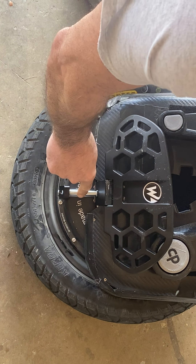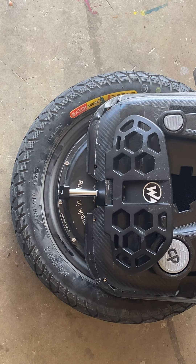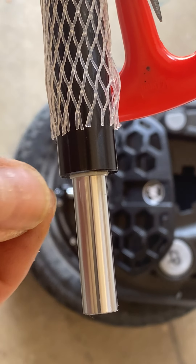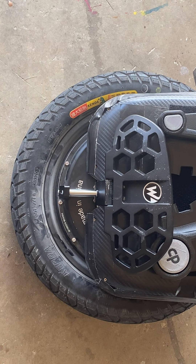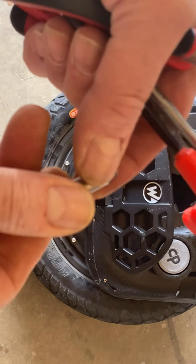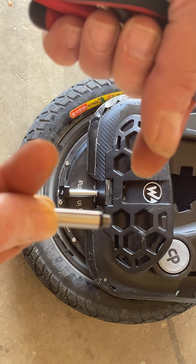If the air chamber has lost all its air and gone totally inside the black part, it's difficult to grab with your fingers. The easy trick: use the air fill tool they send you — screw it in, then use a pair of pliers to grab the indentation and pull the whole chamber out.